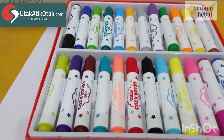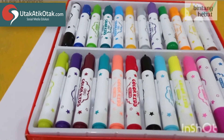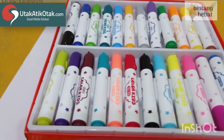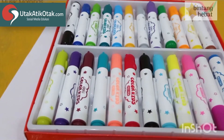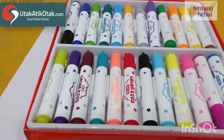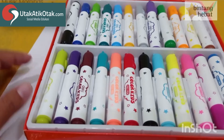Assalamualaikum Ayah Bunda, kembali lagi di Bintang Hebat bersama Abu Tari. Hari ini kita akan membuat daftar warna. Tugasnya Ayah Bunda membuat warnanya, dan anak-anak yang memberi namanya.